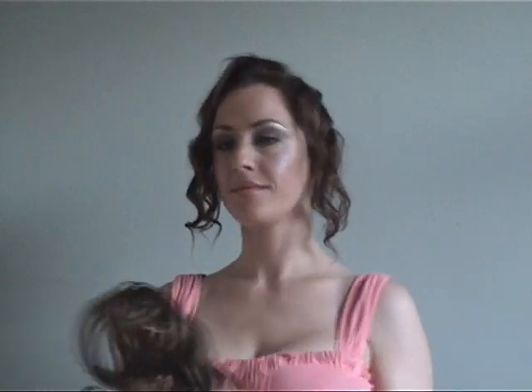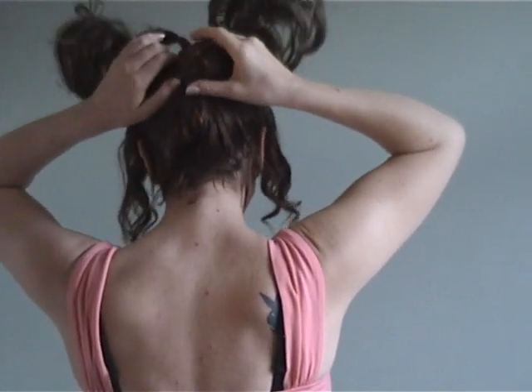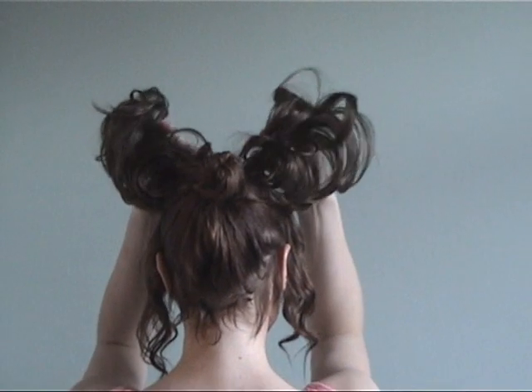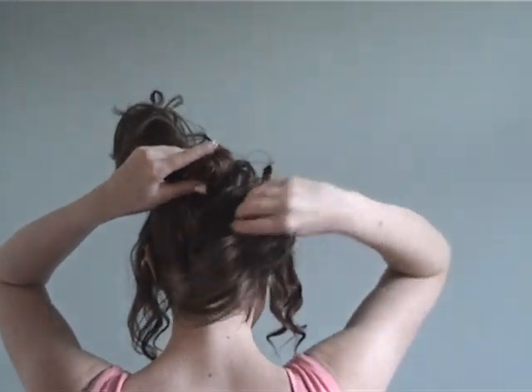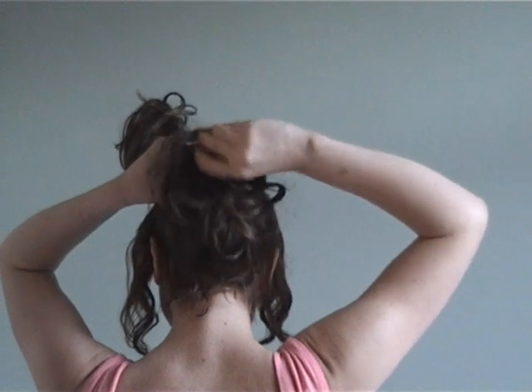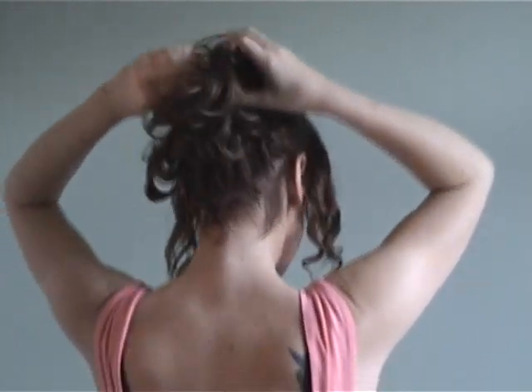Slide the comb on the wire wrap down through your hair so it fits snugly behind your bun. Twist the wires in any direction you like to cover the bun. By experimenting with twisting the wires in different directions, it's easy to achieve the height and volume that you require.